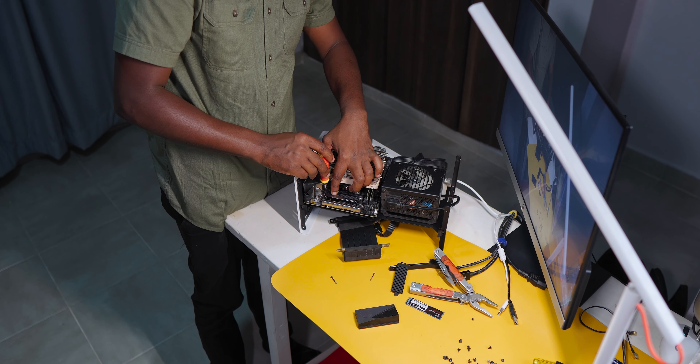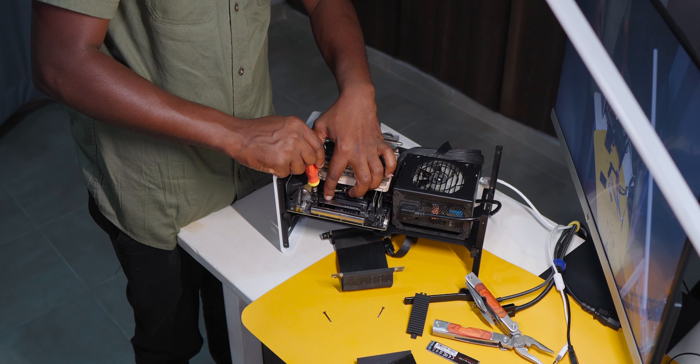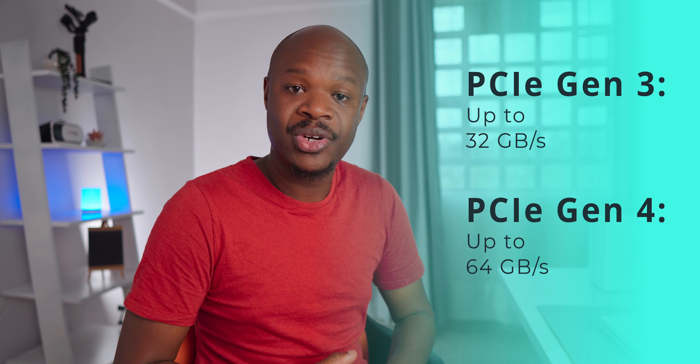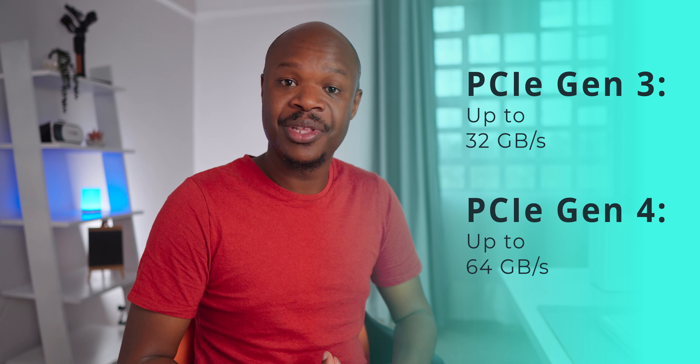Getting it set up and installed was quite a breeze, but everything went well until we came to the speed test. Instead of the 7,000+ MB/s sequential reads I was expecting, I ended up getting just about 3,500 MB/s — half the rated speed. The reason is that the PCIe configuration in the BIOS was set to Gen 3 mode, which provides just about half the bandwidth of Gen 4. So I had to get into the Gen 4 setting, which meant buying a Gen 4 riser cable to connect my GPU Gen 4 style and change the setting.